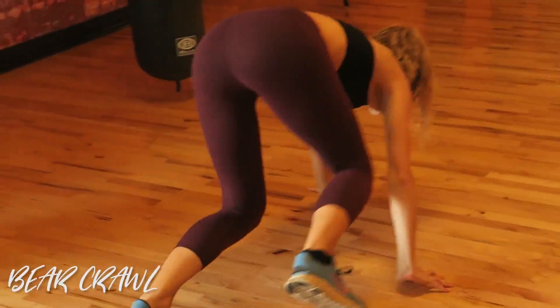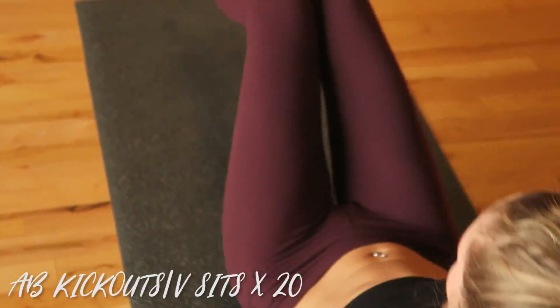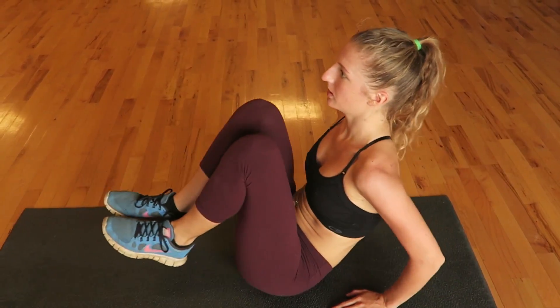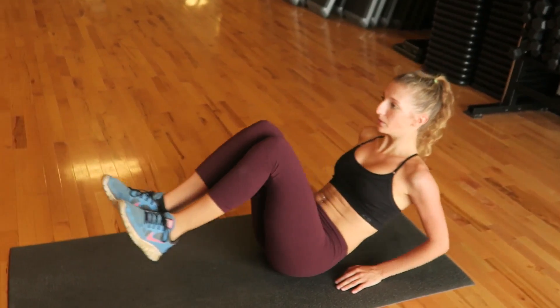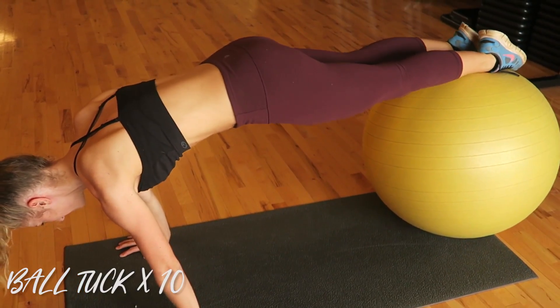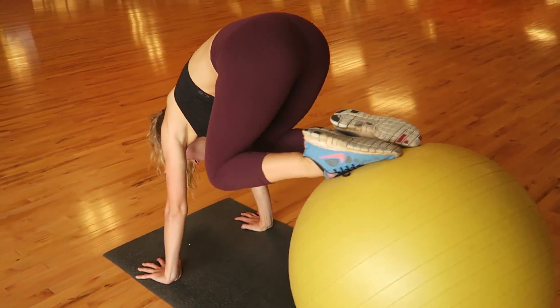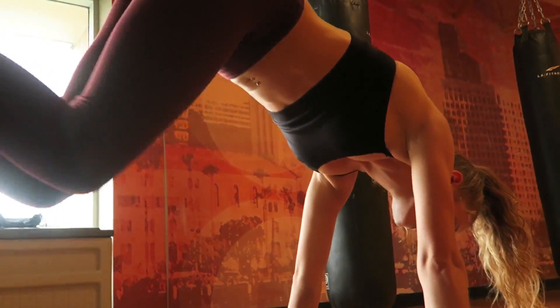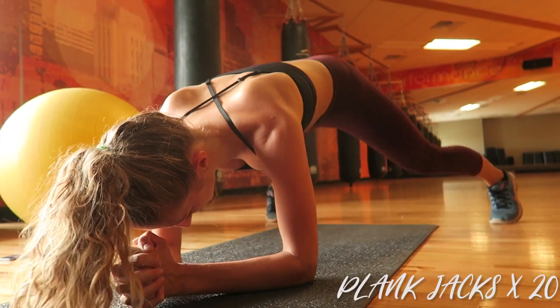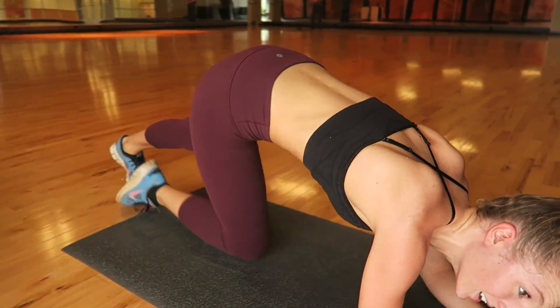Let's go! Woo! Now we rest two minutes and we do it all again. Then we rest two minutes and we do it one more time, and then we're done.